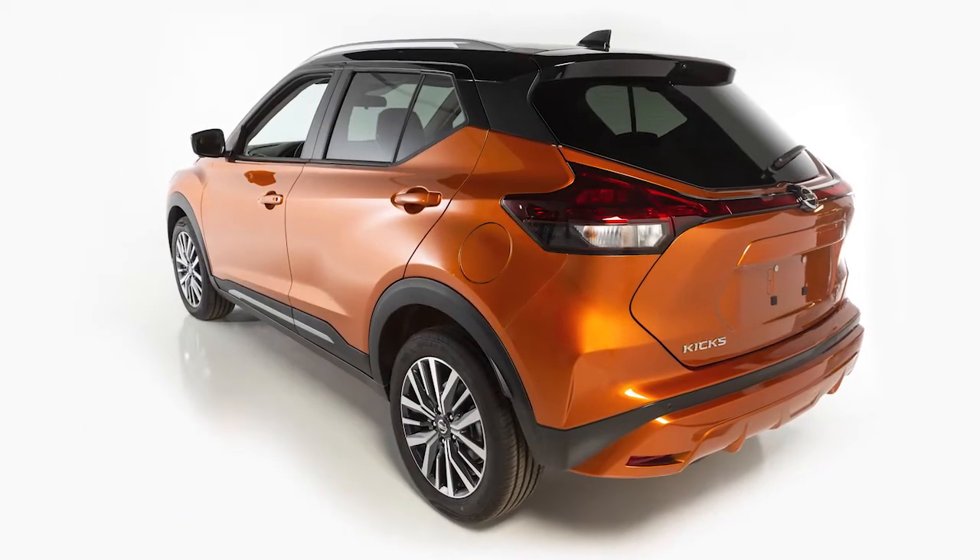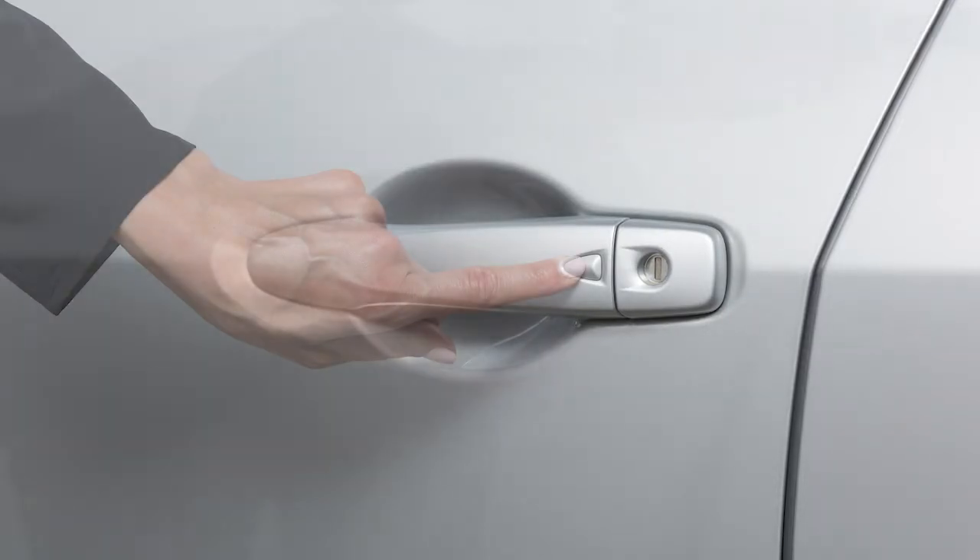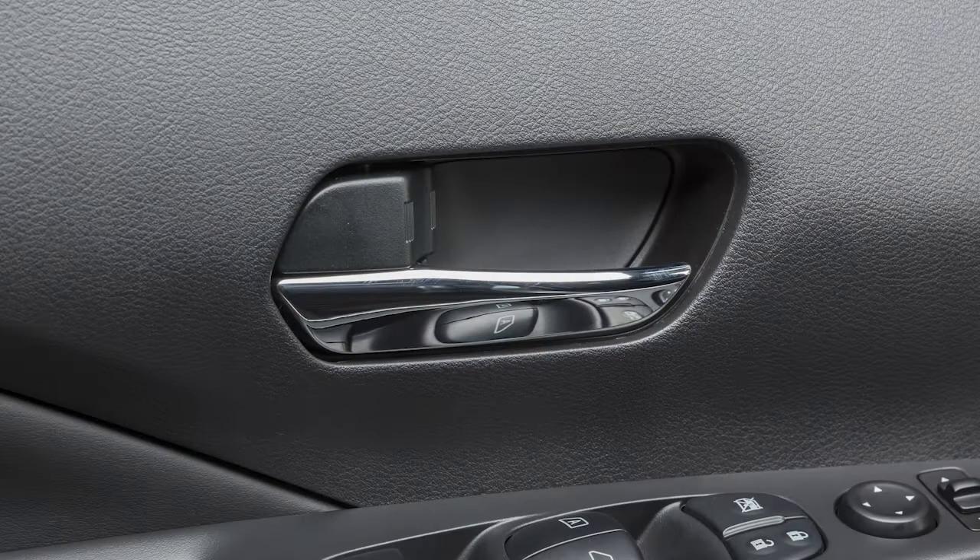To unlock a door from outside the vehicle, have the Intelligent Key with you and then push this switch on the door handle. That door will unlock.